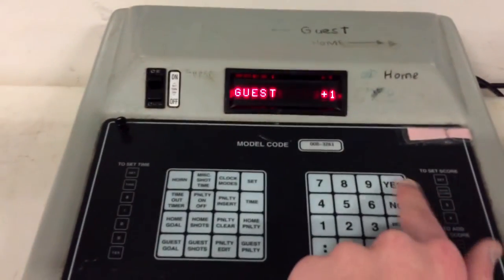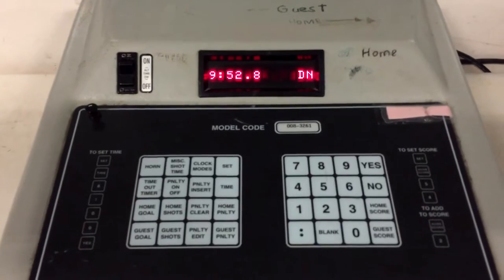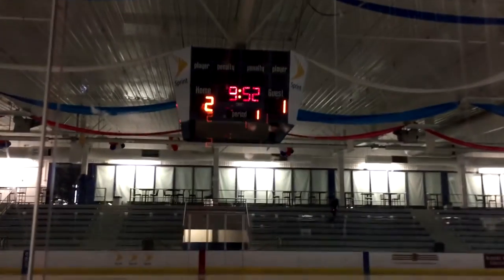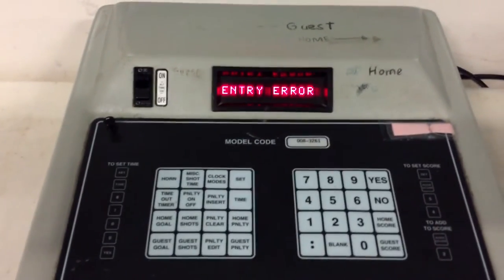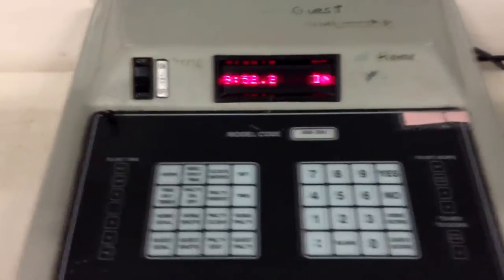If you did make a mistake, you would have to do Set Home Score back to zero, then yes. It'll keep adding, but just say you made a mistake — I'll show you right here. Don't worry about the error thing, it always does this.